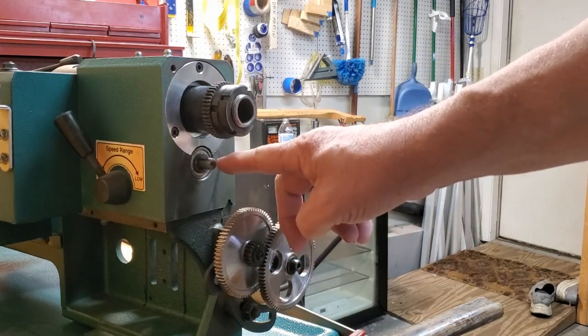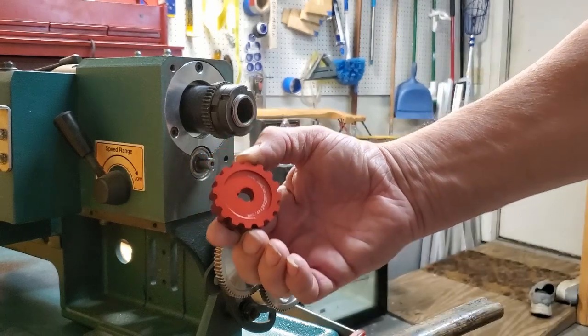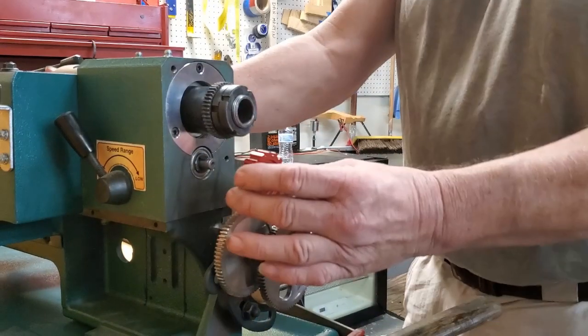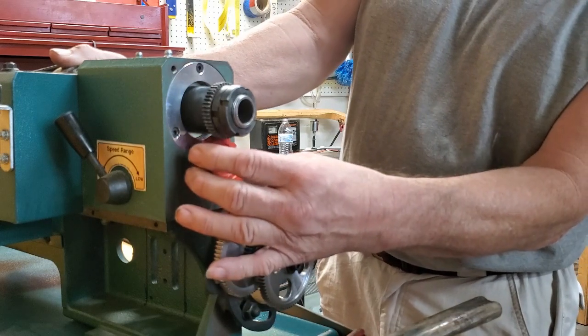Once you have the washer on and the keyway on, take this gear with the bevel side facing towards you and kind of wiggle it into place. It has to slide out under the other gear like this.